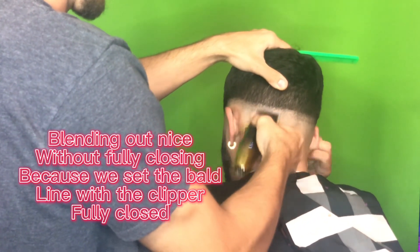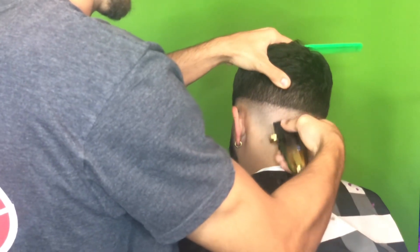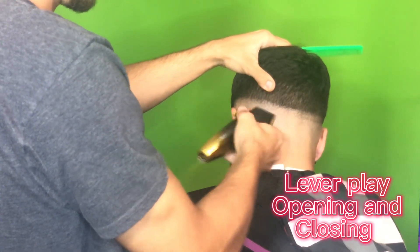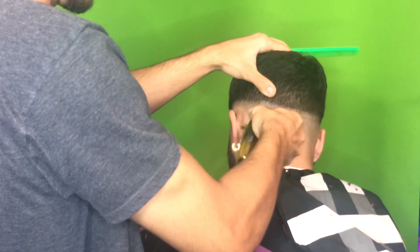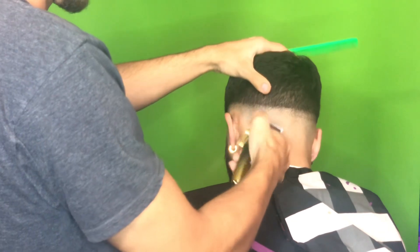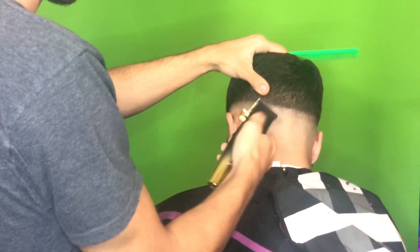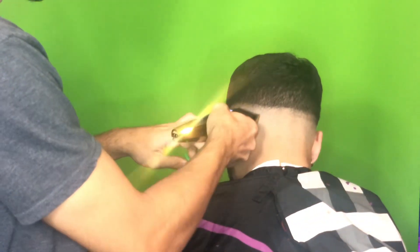In reality, all you're doing when you're fading is creating guidelines and then erasing everything under them. The reason I say this is the simplest way is because I don't go creating my open guard guideline, then my one guard, my 1.5, my two, and then blend it all out at the end — I find that super tricky. My way is just creating one single guideline — in this case the bald line — and then with the clipper open, blending everything under it. Everything between the bald line and the open is going to be erased in this step. Go all around the head, not just one portion.